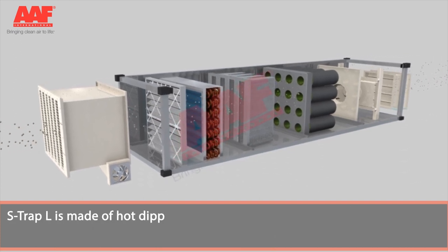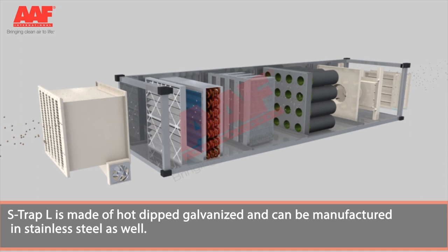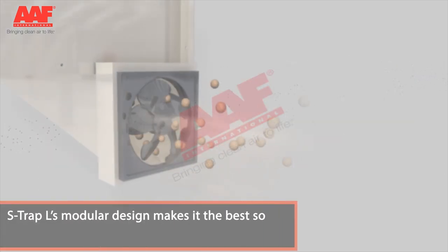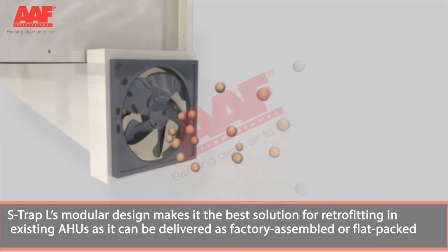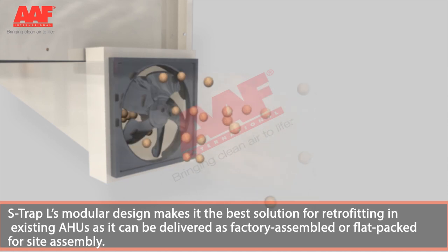S-Trap L is made of hot dipped galvanized steel and can be manufactured in stainless steel as well. Its modular design makes it the best solution for retrofitting in existing AHUs, as it can be delivered factory assembled or flat packed for site assembly.